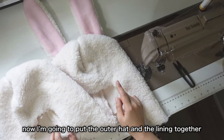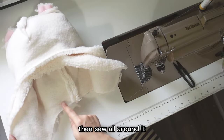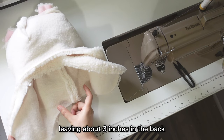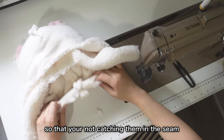Now I'm going to put the outer head and the lining together. I'm going to put the right sides of these two layers together, then sew all around it, leaving about three inches in the back so that you can flip the hat right side out later. Push the bunny ears inside so that you're not catching them in the seam.